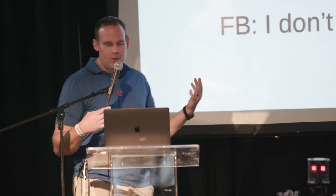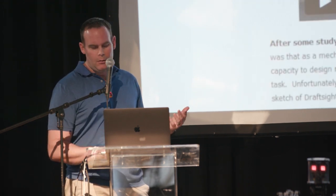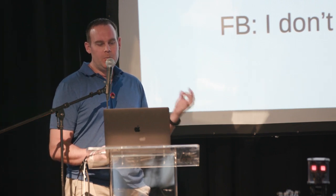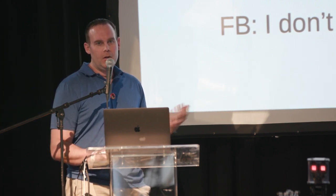My talk is called 'Strand Beasts: From Impossible Build to Dominating My Garage.' These beasts have been in my garage for probably six years or so, going from a project I thought I would never be able to do to something that — well, I've made at least six of them at this point.